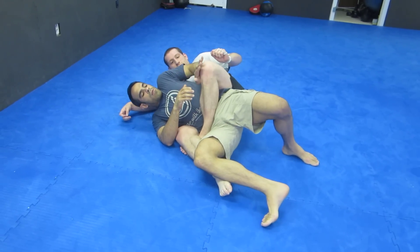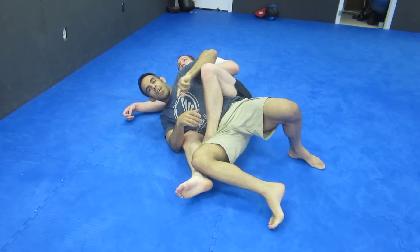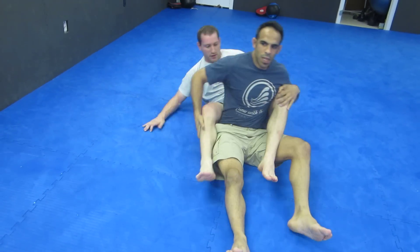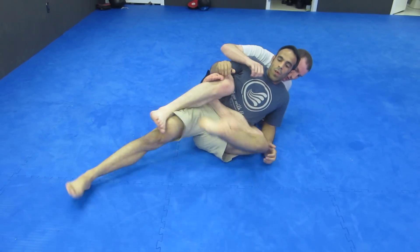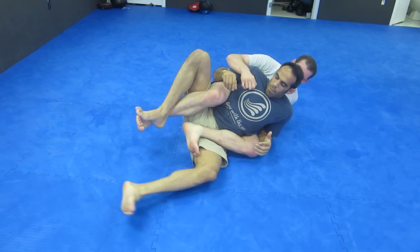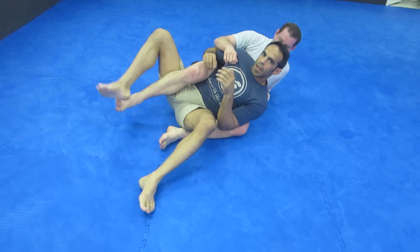Knee lock — hold it tight. If I don't get the knee lock, oftentimes he's going to open up the legs with the pressure. Same thing here. If I don't get this, maybe he opens his legs. That's not bad for me — try to escape the back.